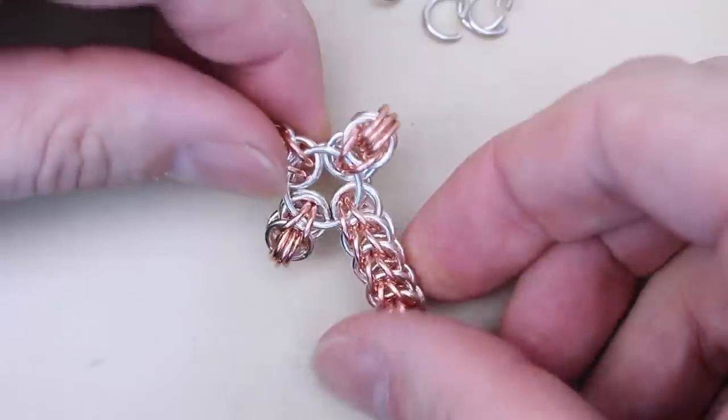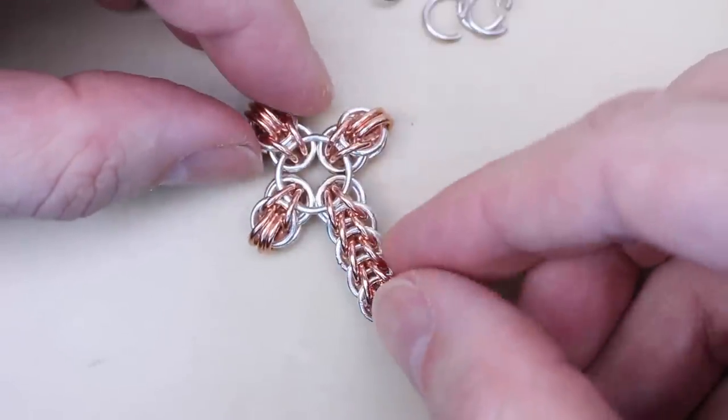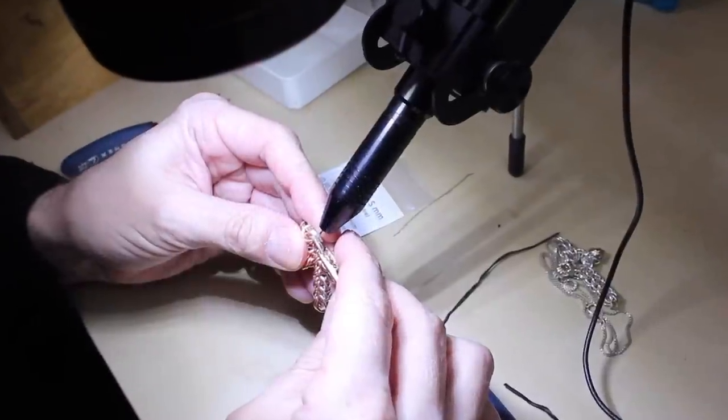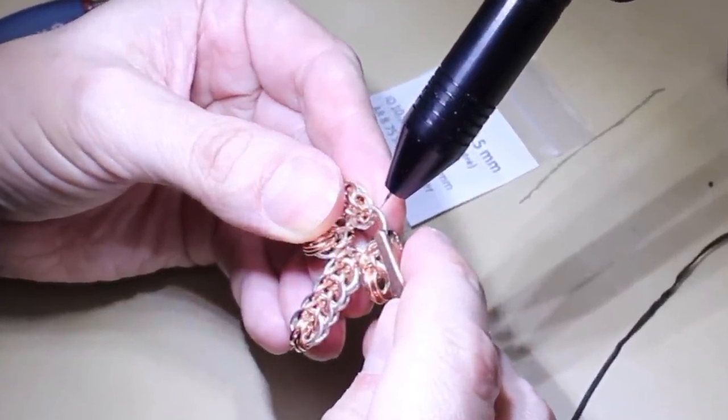At this point you could solder the large rings. It's not essential, but it is easier than it looks, and if you can do it, it will prevent the cross from bending later. Personally, I zap it with my Orion Pulse Welder, so it's really simple for me.